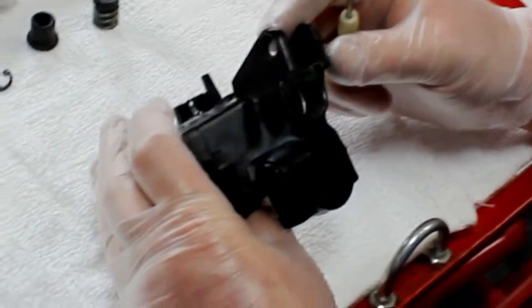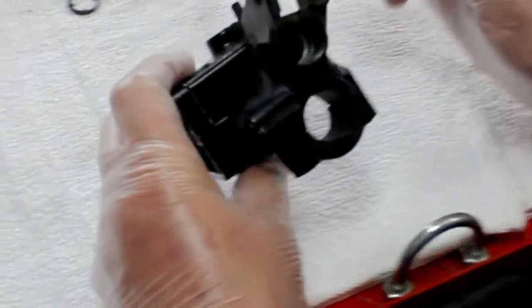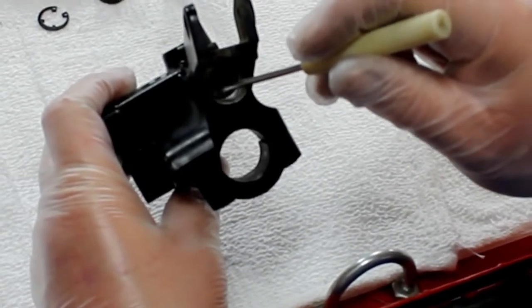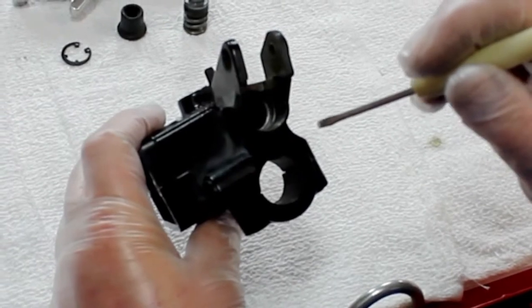We've got everything disassembled and we'll need to inspect the master cylinder chassis now. Looking down in the bore, I see a little bit of debris — pretty typical there. We'll need to clean this with brake cleaner and perhaps some Q-tips, and we'll prepare the bore in just a few minutes.